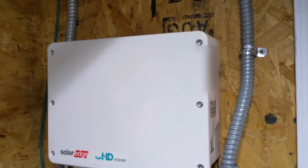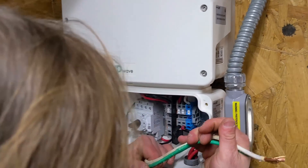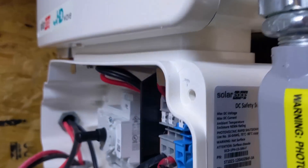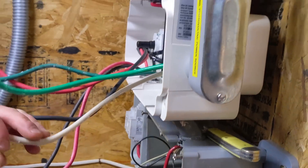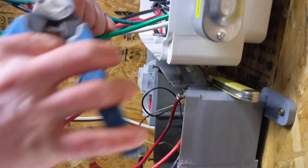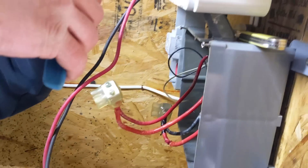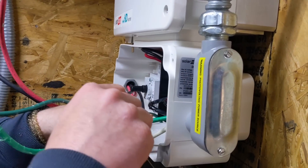We've got internet going in here, which is good because we need to use the SolarEdge SetApp. There's no display on this inverter, so without internet you're in trouble — you have to have internet connectivity. We just got that hooked up in the room, so I think we're good. We're going to get everything landed and hopefully turn this baby on.